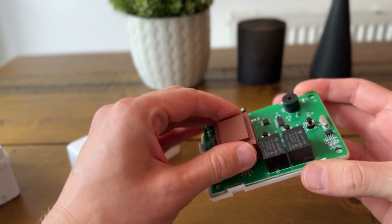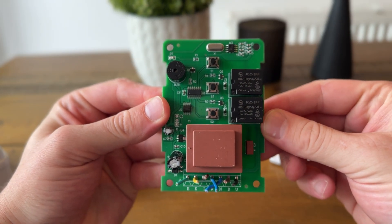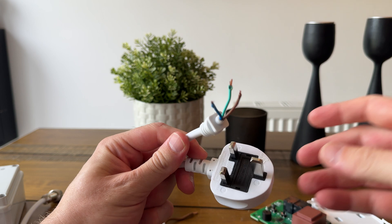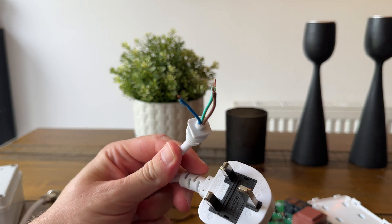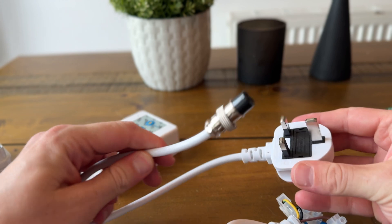Here we have the RF control box that comes with the screen. We're going to be replacing this controller with the Shelly 2PM. It has seven wires in total that we need to cut and repurpose: earth, earth, live, neutral, neutral, down, and up. Earth, live, and neutral connect to the mains plug, and earth, neutral, down, and up connect to the projector screen.